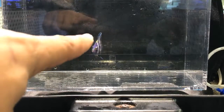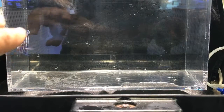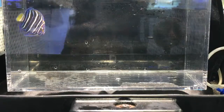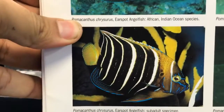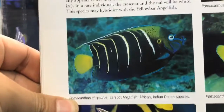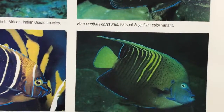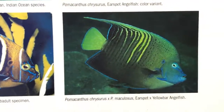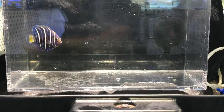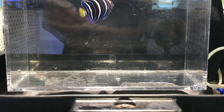The blue stripes you see on the juvenile will be kept into adulthood — that's pretty cool and a big draw for people buying juveniles. Here's the adult; you can see the stripes. There are small variations depending on where they're collected. I'll also show you a hybrid — this is very rare — a hybrid between the Chrysaurus and the maculosus angel.